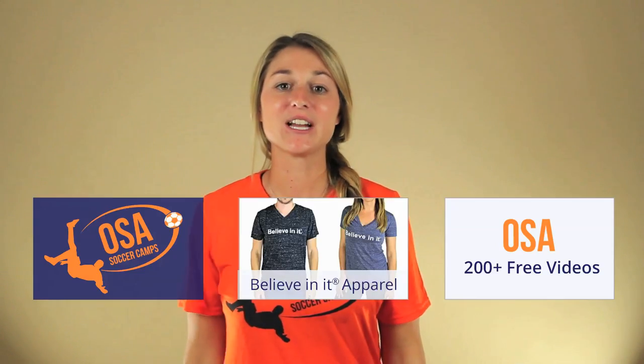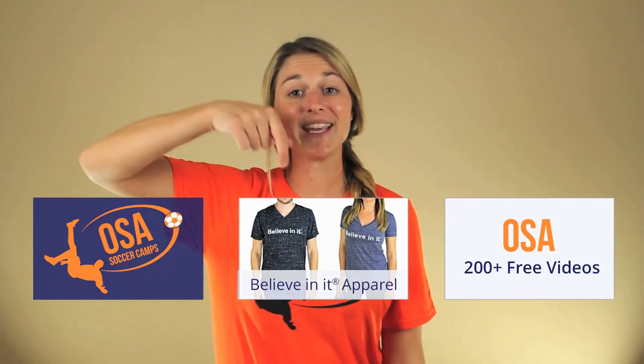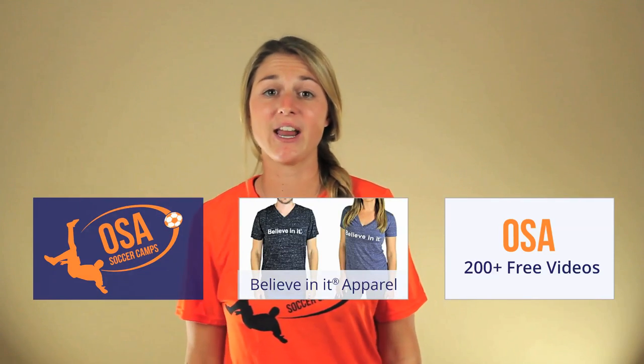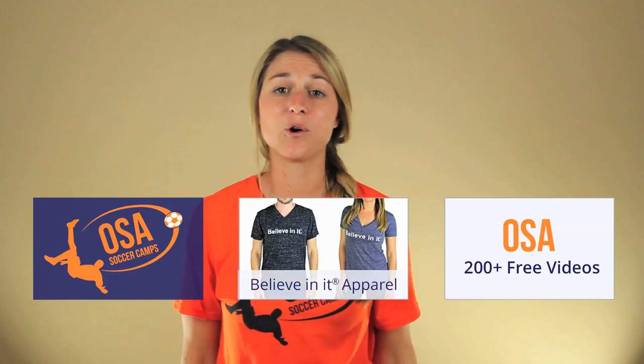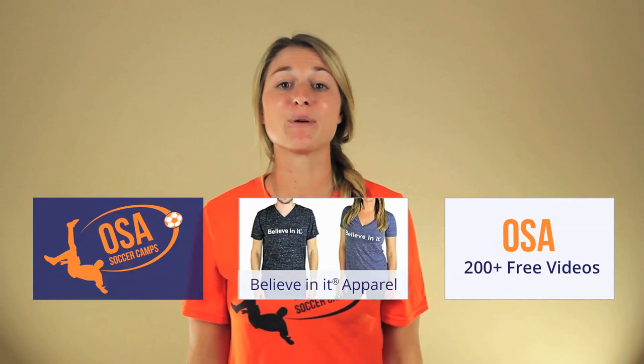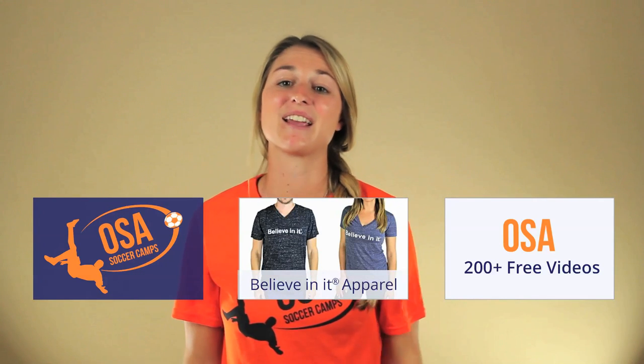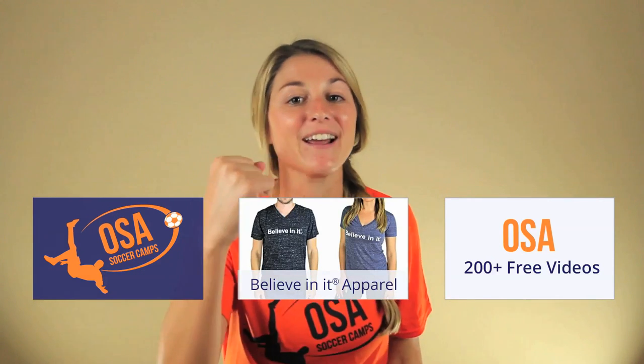Hope you enjoyed this Online Soccer Academy video. Click here to watch our 200-plus free videos, and go here if you want a 'Believe In It' shirt or if you're a coach and want to host an OSA soccer camp. My name is Emily Grant, and remember: if you believe in it and back that up with hard work, anything in life is possible. Believe in it!